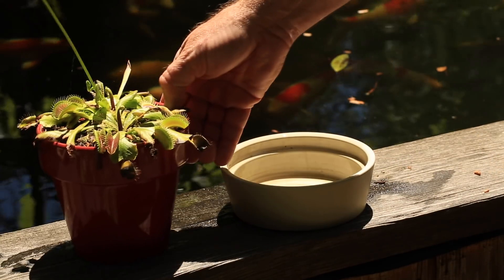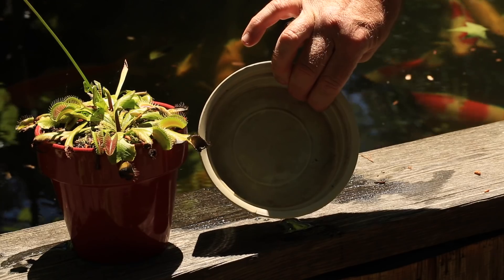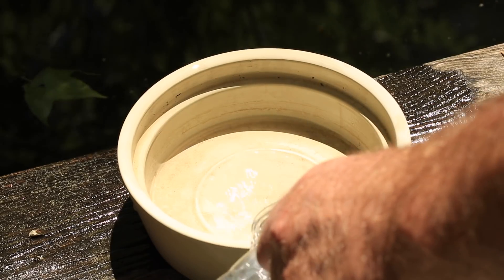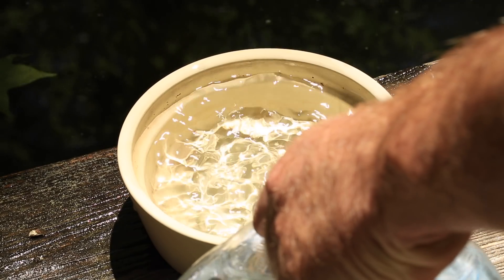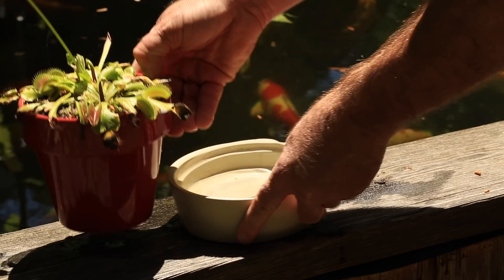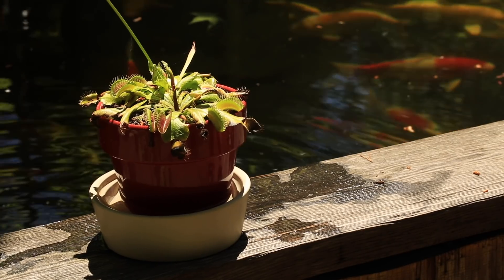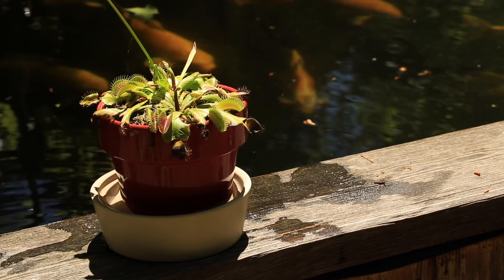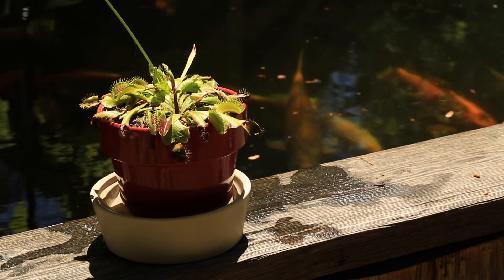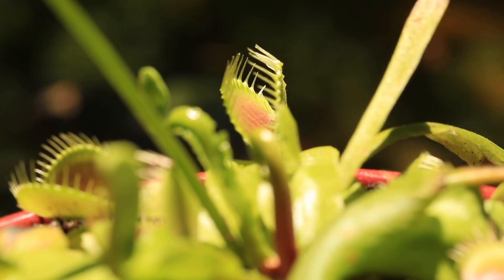Then you can bring them outside in the spring. You can and should do a water basin system even if you only have one plant — just get a deep bowl and keep a bit of distilled water in it at all times. Obviously only use glazed or plastic plant pots and bowls; clay or cement pots will leach way too many minerals into the water and your flytrap won't survive very long. You could easily make a water basin system look decorative and beautiful. If you go out of town for a week, just set the plant into a larger bowl or basin so it will stay moist until you get back.